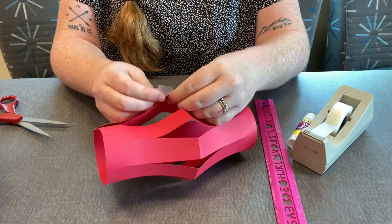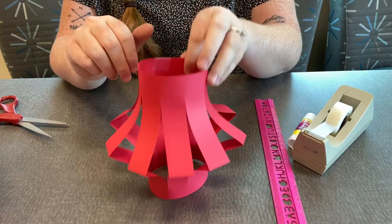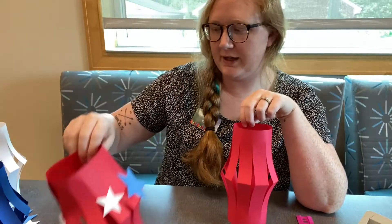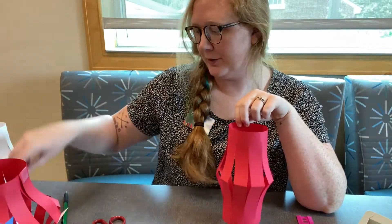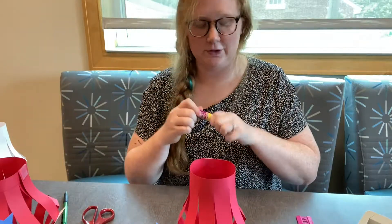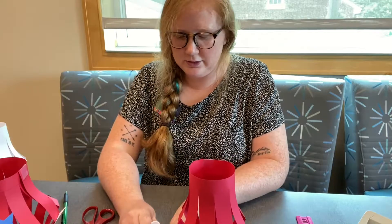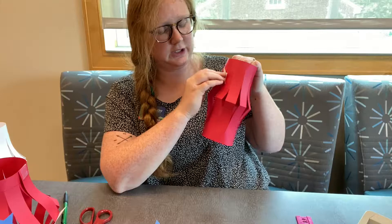I'm going to tape the middle as well — and voila! As you can see on my other ones, I decorated them with some stars. I had already pre-cut some stars to glue on here. I just have a glue stick — you can tape these on too. I'm just going to glue them on randomly on my lantern.